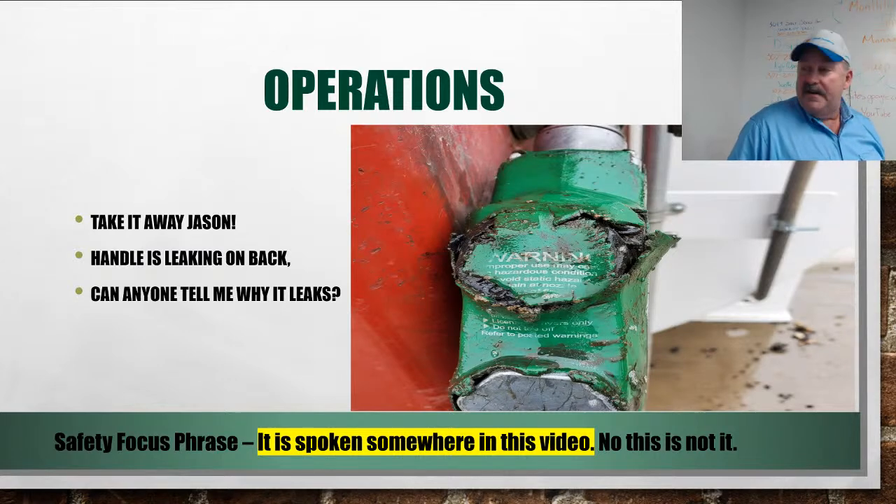There have been a few spills at the fuel island lately. We appreciate drivers who come and tell us when there's been a spill. Also, remember not to leave the fuel nozzle in your tank when you drive away — we had one of those last week. Luckily it just came out of the tank, but it ended up flapping all over the ground.